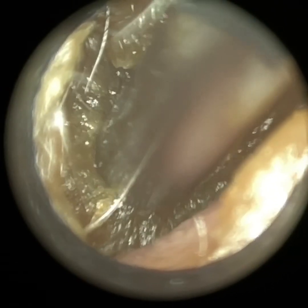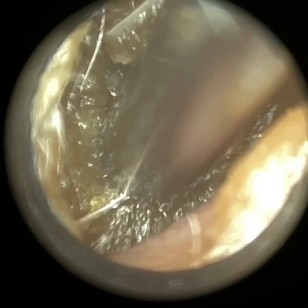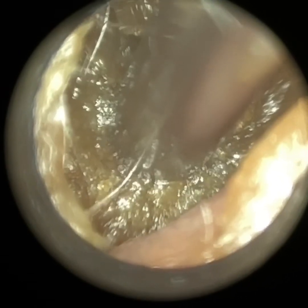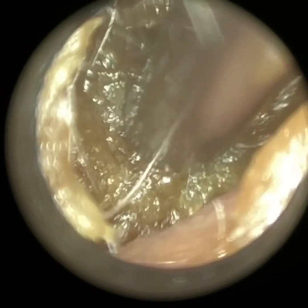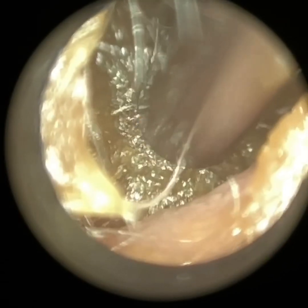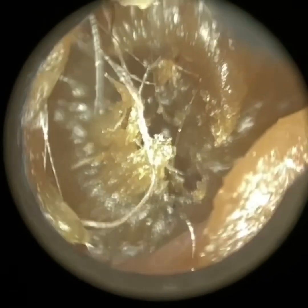I'm just working at the bottom of the ear canal here, trying to lift it up and away to separate it from the canal walls. It's a bit sticky as you can see. During the procedure it did block the suction tube on a couple of occasions — I think that was one of them just a moment ago.